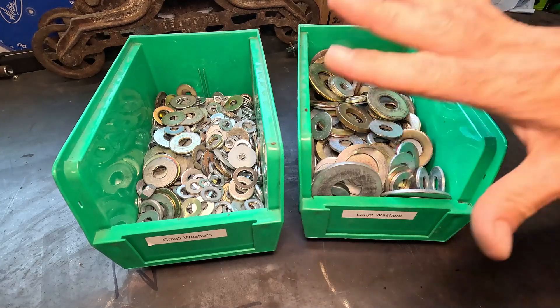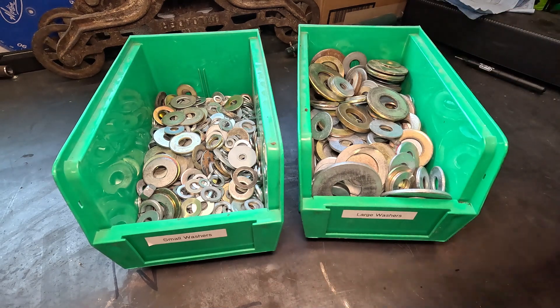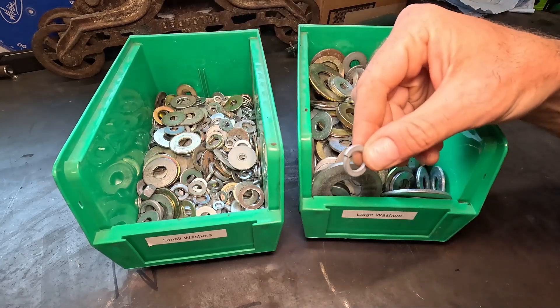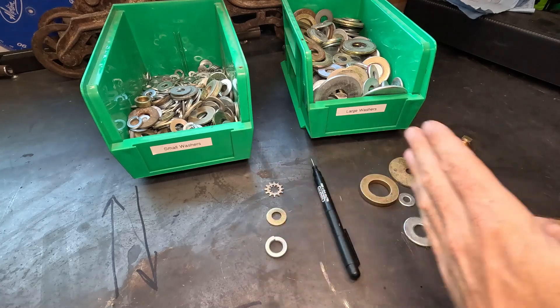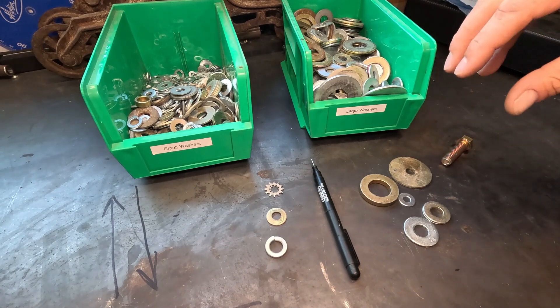Now when it comes to what they do, let's separate a few out and take a look at a couple of simple purposes of different washer styles so you know what the difference is when you go digging for one. When we look at washers, they really serve two purposes, and I've kind of divided them into halves here. I pulled out some random ones so we can talk about them.